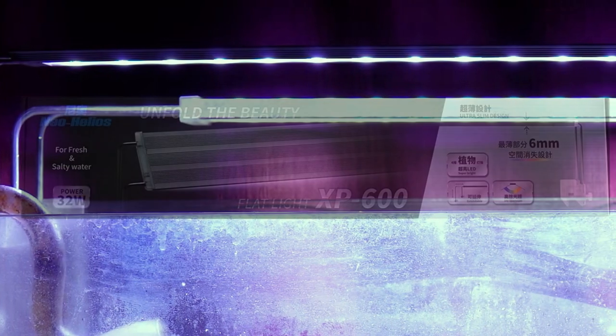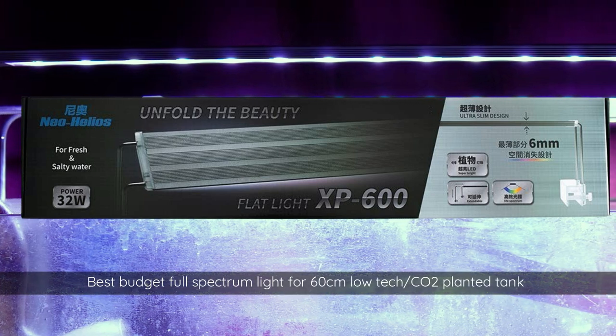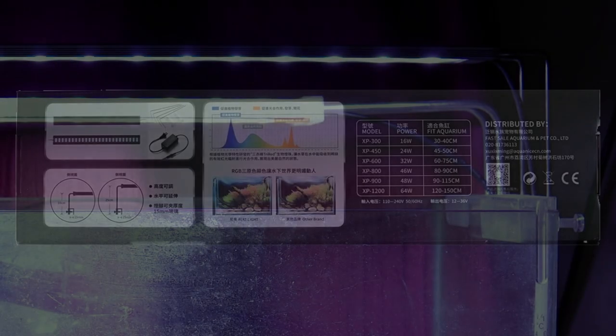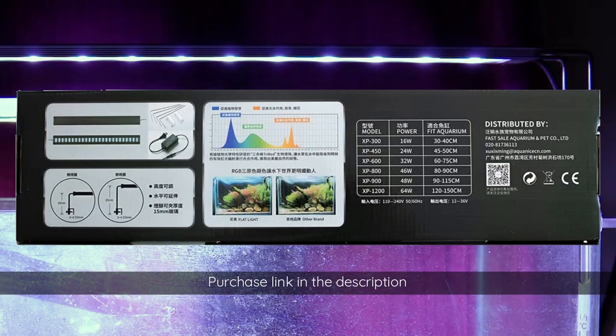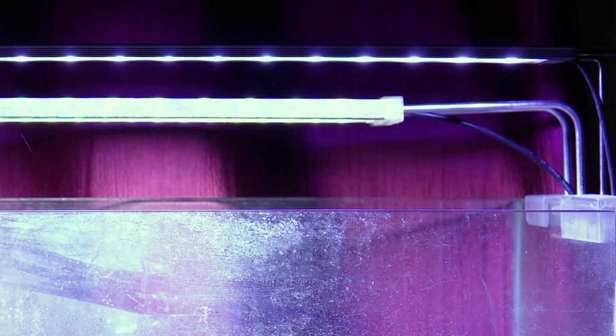Light plays a very important role in a planted tank. The light I am using is a China-made Helios XP600 — a cheap 32-watt full-spectrum light, which is decent for a 60 cm non-CO2 tank. The light supports standard growth, but it is not enough for 6 months even without CO2, since fertilizer dosing was limited and nutrients were insufficient for the plants. The lighting was only 6 hours a day in an aquarium of 1 foot height to lower the intensity, resulting in slow growth and fewer algae issues.